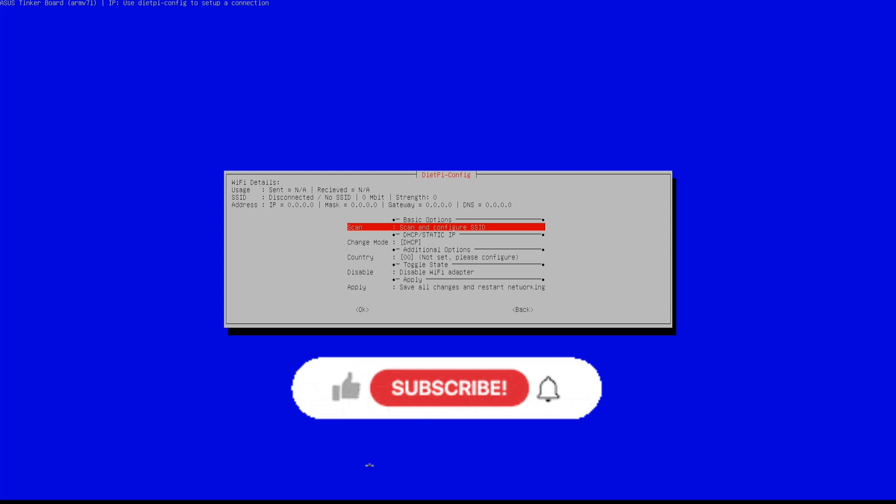If you like this video, a like and a subscription to my channel would be energizing.